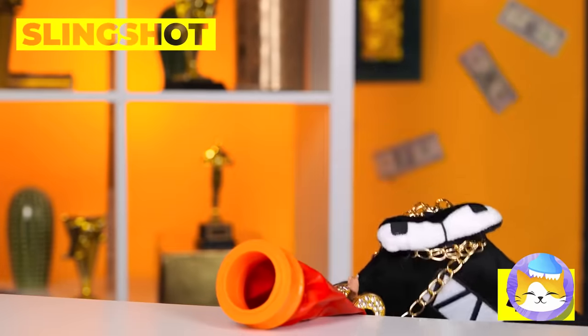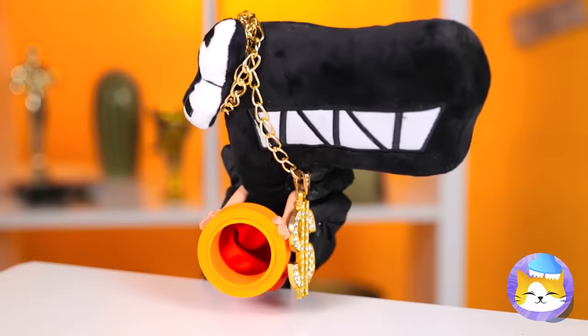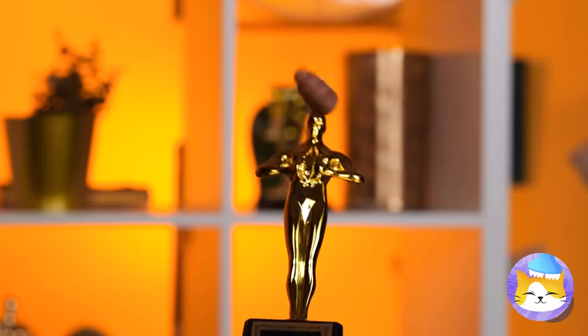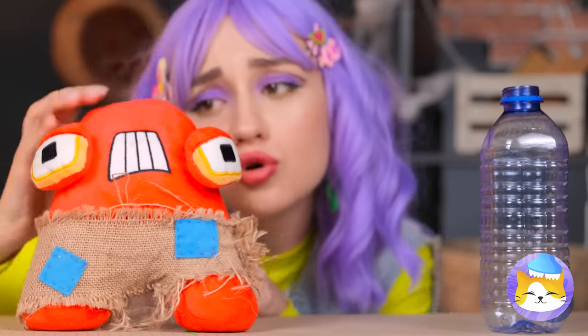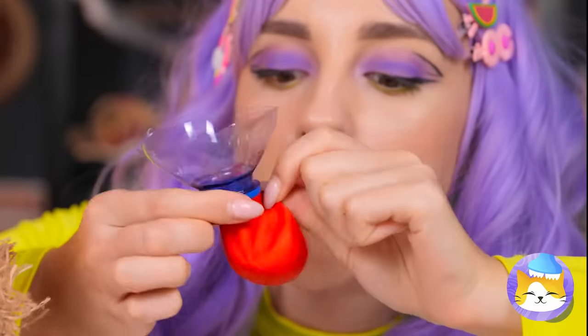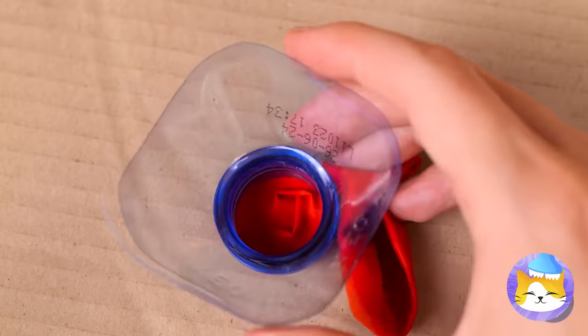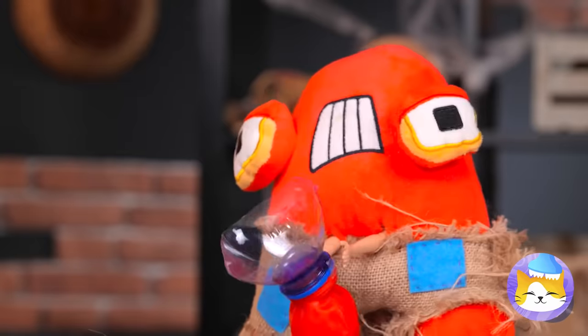Careful, everyone! F's got a slingshot and he always gets his target! Bullseye! Ow! It's okay! Just grab a plastic bottle and a balloon — attach them and add marshmallows! They're great in hot chocolate!